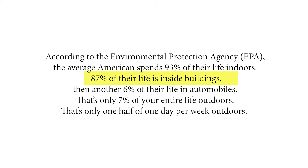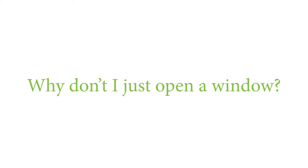With the new world we live in, we're spending even more time in our houses, but we do have control over the fresh air inside. Some people say, why not just open a window, or point out that they live in an old, leaky house so fresh air is coming in all the time.